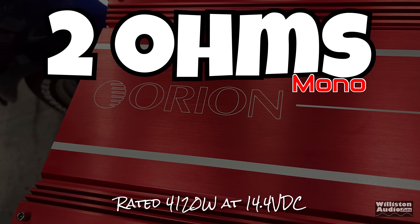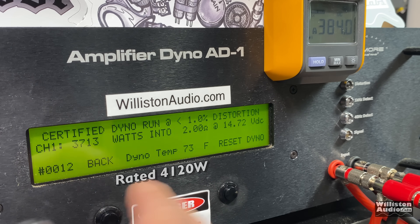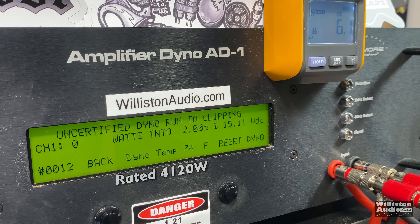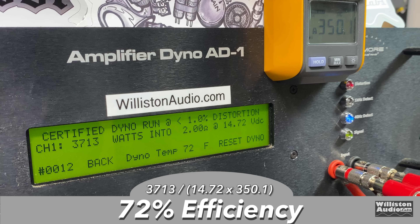Let's move on to the 2-ohm test. It's rated 4,120 at 14.4 volts. First up is the certified test at 1% THD — it's rated at half a percent. We got a little less: 3,713 at 14.72 volts. Let's try uncertified to see if we can get that 4,120 — not quite there: 3,901 at 14.68. Dynamically at 2 ohms, 40 hertz, in the high 14s for voltage — didn't quite bust 4,000: 3,975 at 14.85. Efficiency improved a little bit: 72 percent efficient.